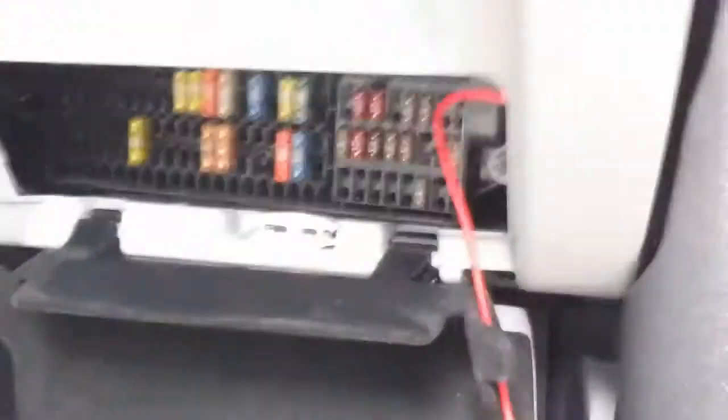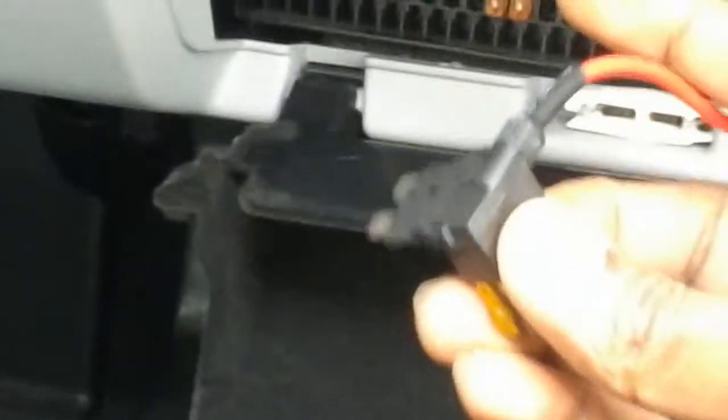Equally, your dash cam will come on only when you switch on the engine. Once you get the instructions along with the hardwire kit or your camera, you'll know how to set this up.